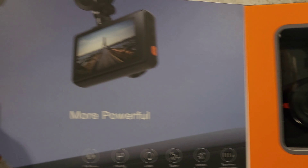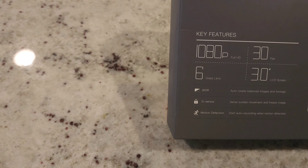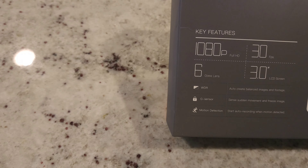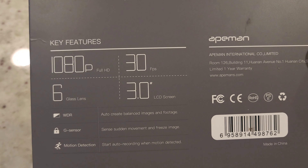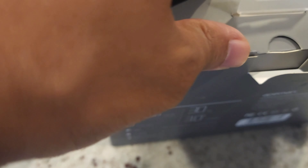This is the inside cover of the box. Here's the back with the UPC — Apeman International. A few more specs: 1080p at 30 frames per second, six glass lenses, 3.0-inch LCD screen, WDR to auto-create balanced images and footage, a G-sensor which senses sudden movement and freezes the image, and motion detection that starts auto recording. It comes with a one-year warranty — just go to apeman.com. Let's go ahead and unbox this. Appreciate you watching — go ahead and subscribe to the channel and hit that like button.